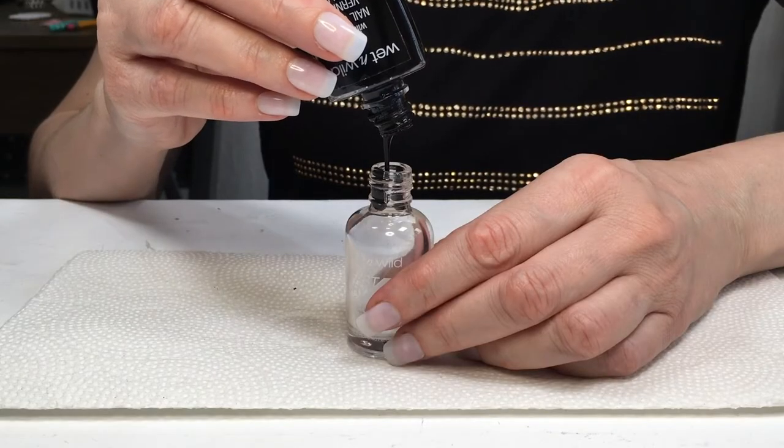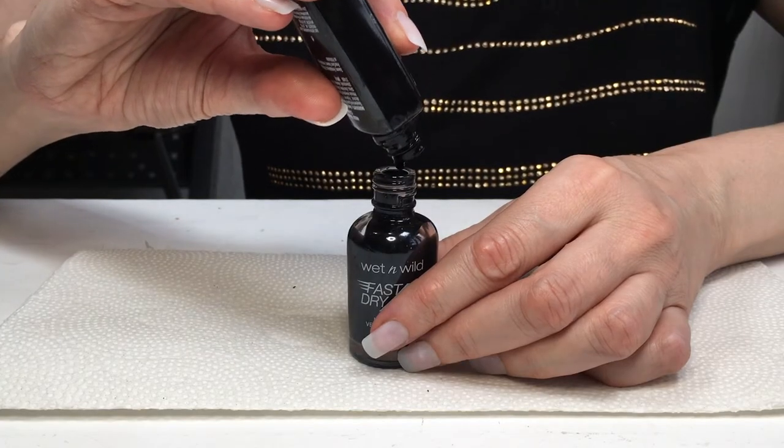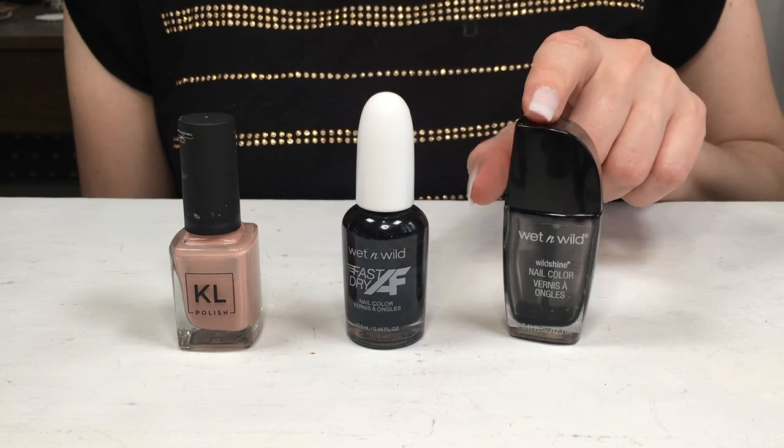Then I'm going to be doing the same thing but with the black polish — using my nail polish thinner in the bottle just so I can get all the black nail polish out before I throw it away. Now I have the nude in the new bottle and the black in the one with the brush I like.